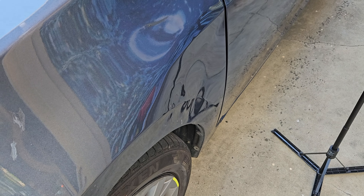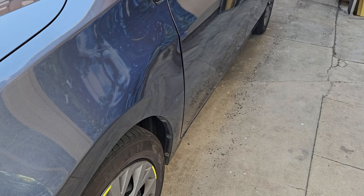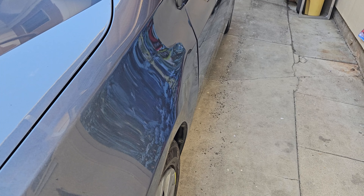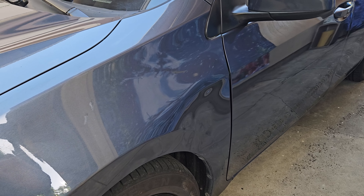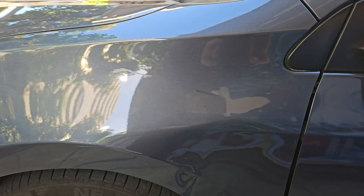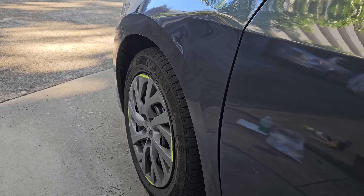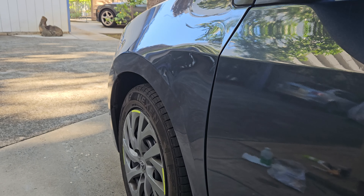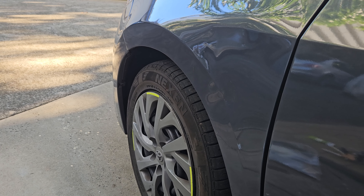Now we're gonna work on it today. Looking at it from this angle, you can see there's some dent going in. Still got to pull it out and then of course we have to even it up too. Let's see how we can do with this.